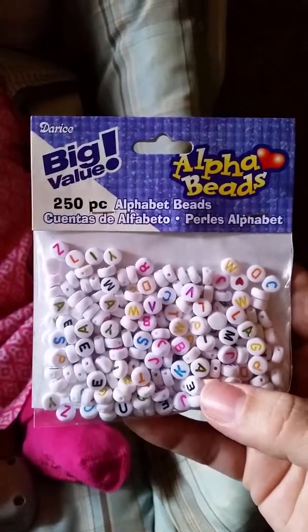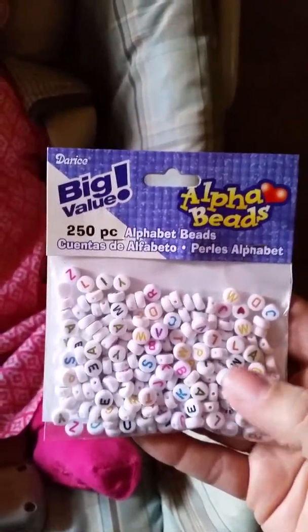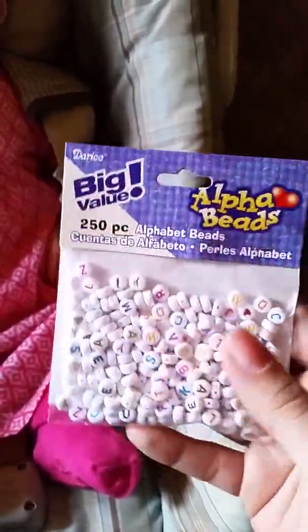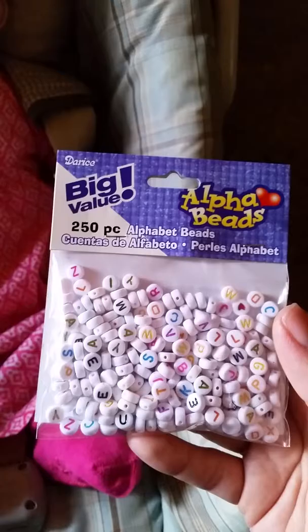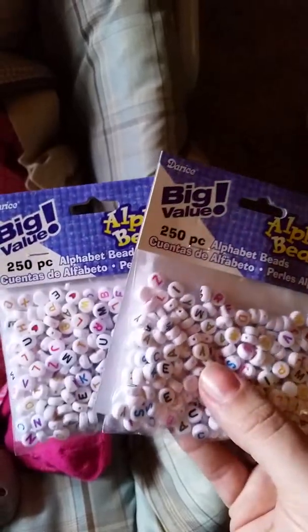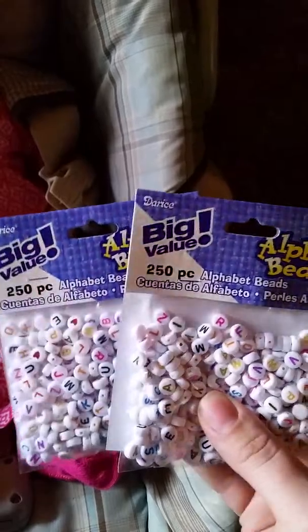I also got some letter beads. I will be selling these on eBay, so I can put a name on them — like Brianna, for instance — and someone can buy that bracelet, or I can put a different name for them. I bought two packs because 250 letters is a lot, but I want to make sure I have enough. My daughters can also make one with their name or for their friends.